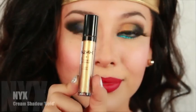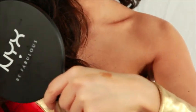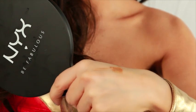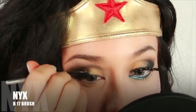Grab your cream shadow in gold. Here I'm applying it to my hand so I have more control of application. Apply this color onto the inner lid and work your way over to the middle of the lid.